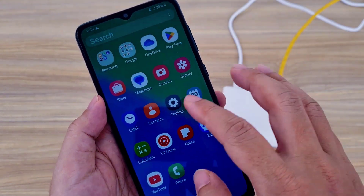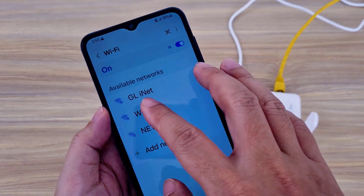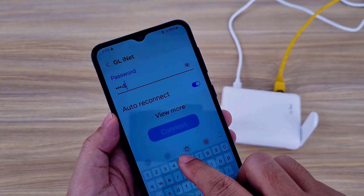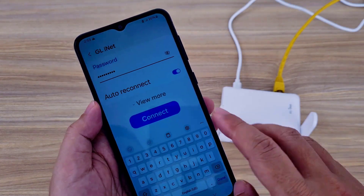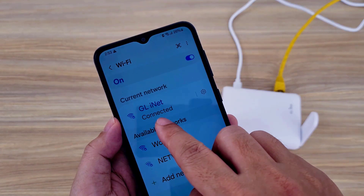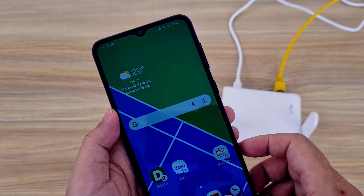I connect to the new wireless network — connected. These are the steps to reset and set up GL.iNet.